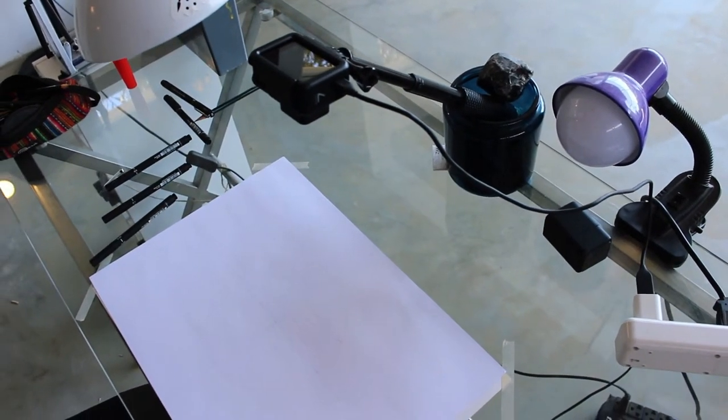Before I get into drawing today, I need to build another overhead filming situation. I need to make it better because I'm still working with this — the GoPro on a selfie stick shoved in a jar. And it's really not the best. Could do better. So I'm going to try and build something a bit better now with just what I've got lying around.